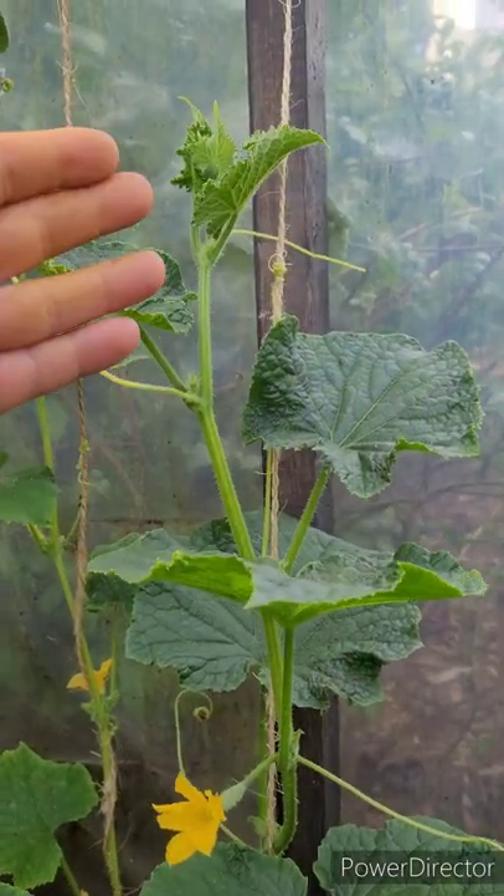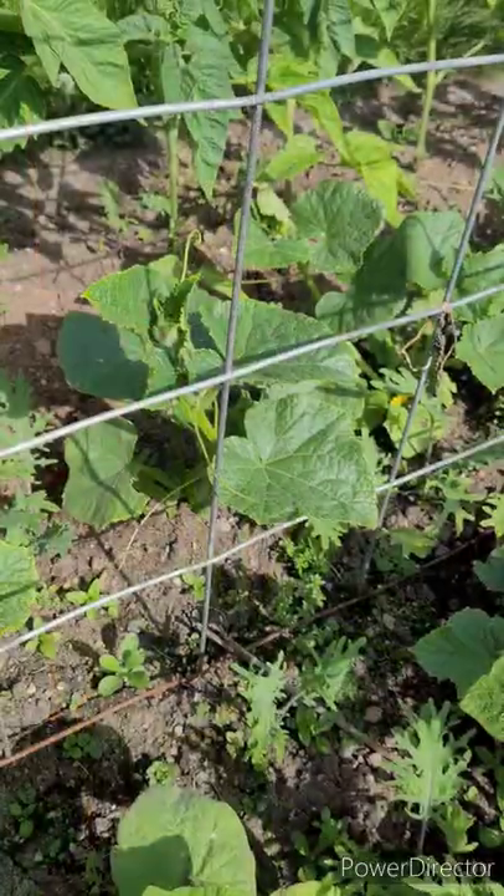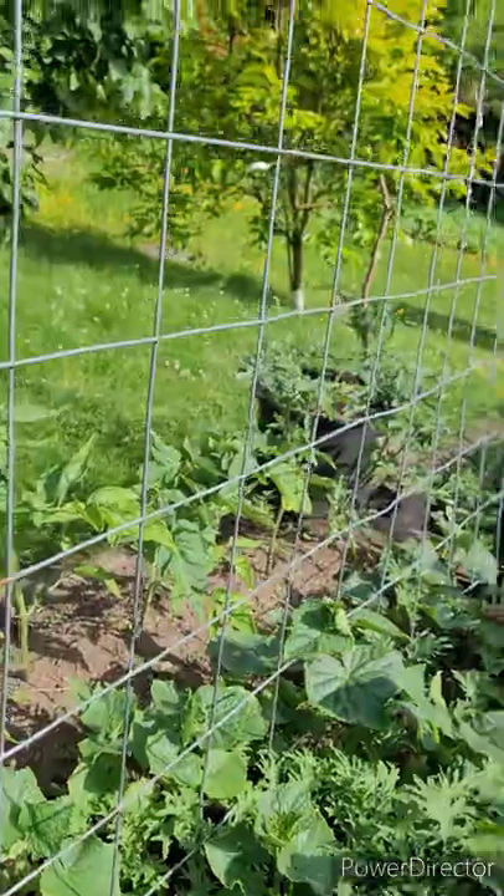Cucumber plants continue to grow throughout the season. They only stop growing once the temperature becomes too cold for them. If you don't have a greenhouse, you can still grow them outside, and they will still grow up a trellis, like this wire fence.